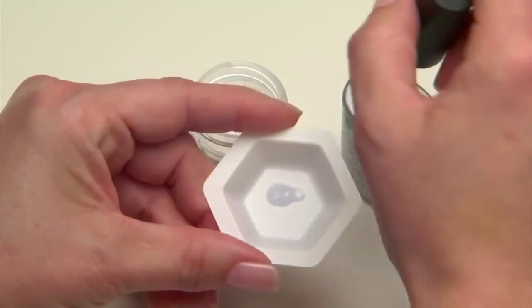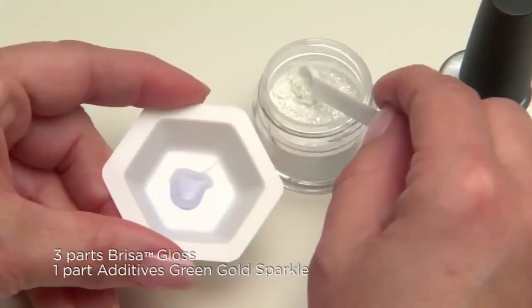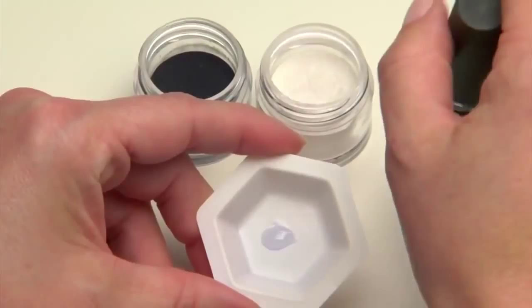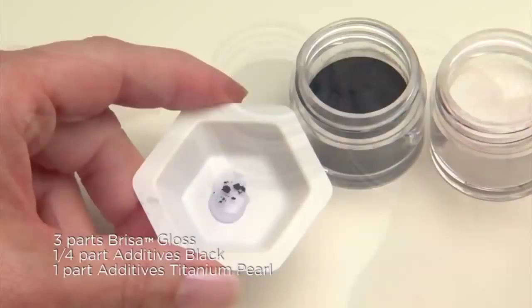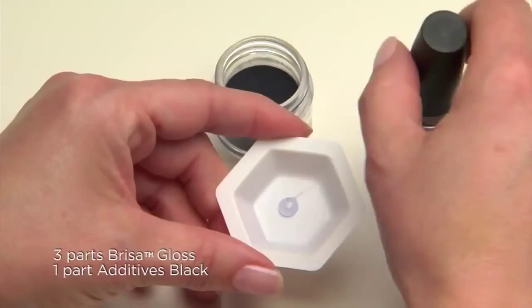For our first color, Sheer Sparkle, place three parts Brisa Gloss and one part Green Gold Sparkle Additive into a mixing tray and stir. To create a sheer gray pearl shade, mix together three parts Brisa Gloss, one quarter part Black Additive, and one part Titanium Pearl Additive. To create black, mix together three parts Brisa Gloss and one part Black Additive.